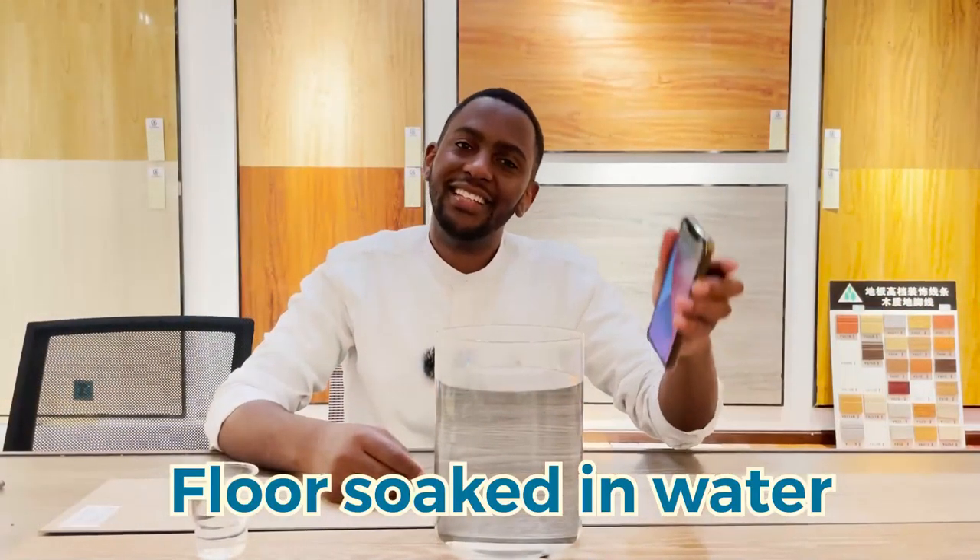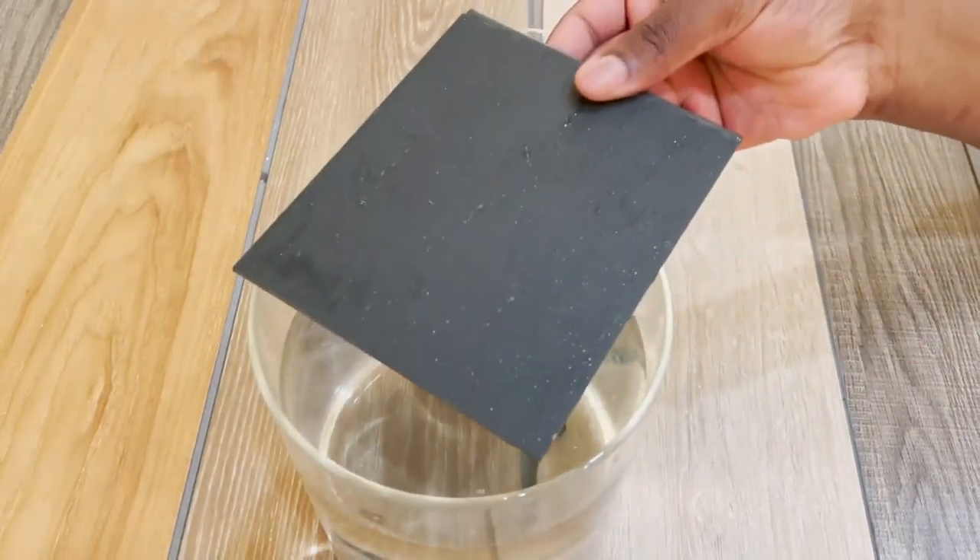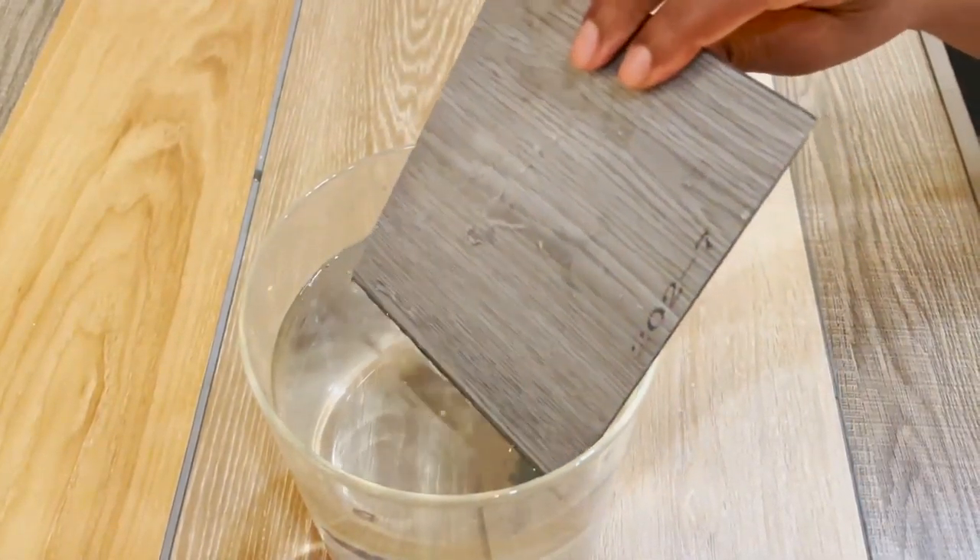Hi! In this video we will be conducting a waterproof test on the SPC flooring. The time now is 9 o'clock in the morning and we have just soaked this piece of SPC inside the water to check its waterproof capability for at least 12 hours.